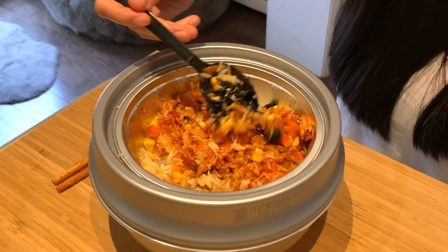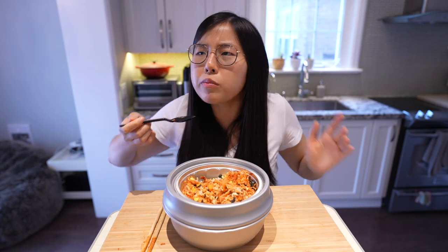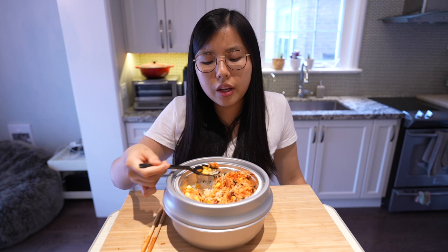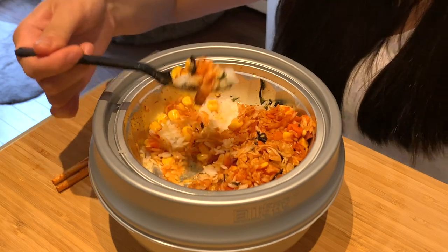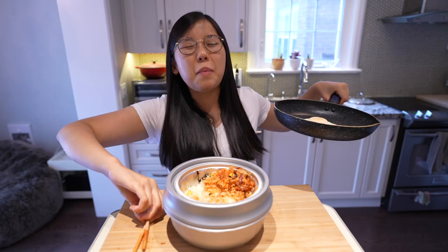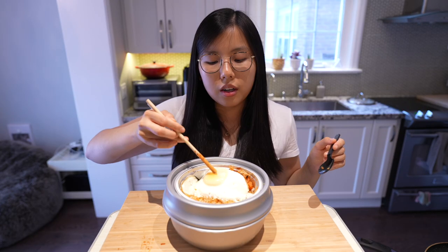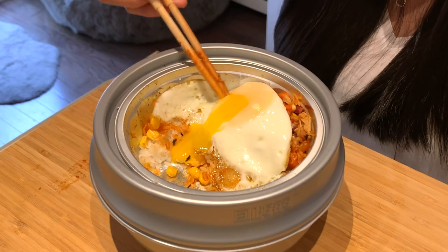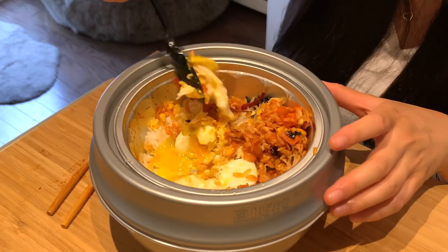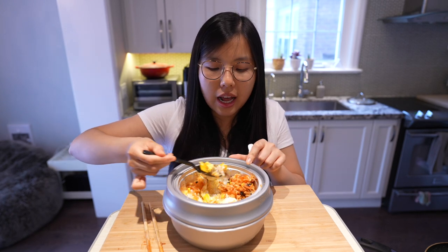Forgot to mix the seaweed in — no wonder it looked a bit bland. Let's try it with some roasted seaweed. It sort of overpowers the dish. The kimchi flavor is pretty good. I think with a sunny side up egg this would taste much better — there needs to be some creaminess. We are back with a gorgeous sunny side up egg. Nice and runny! The sunny side up egg just elevated this whole dish.